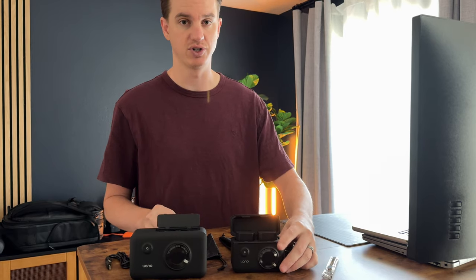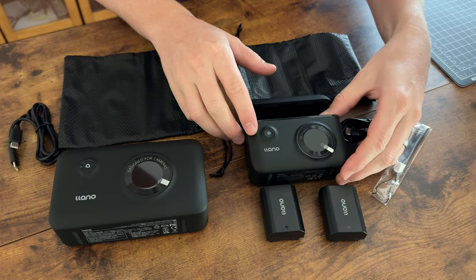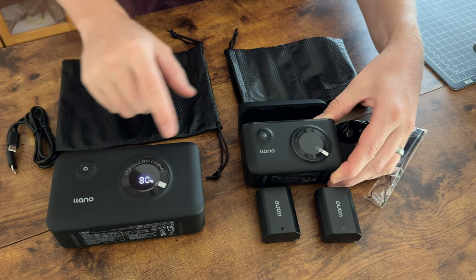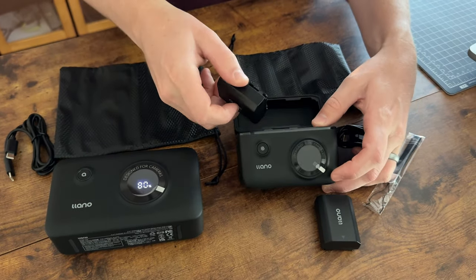Both of these units have screens on the front that will tell you your battery percentage levels, along with on and off buttons. There are no batteries in this one, but the screen tells you the battery charge of the device itself, and I'll explain why shortly.